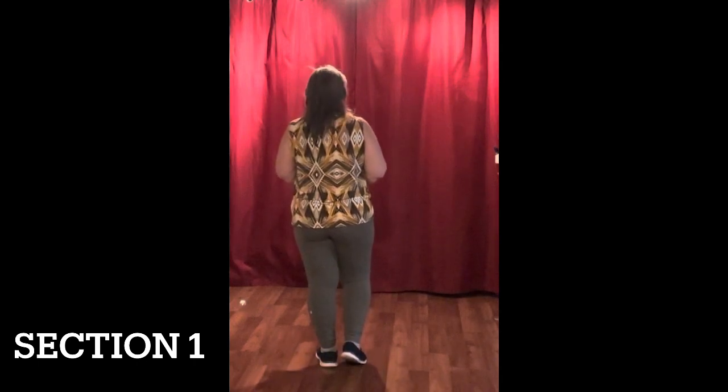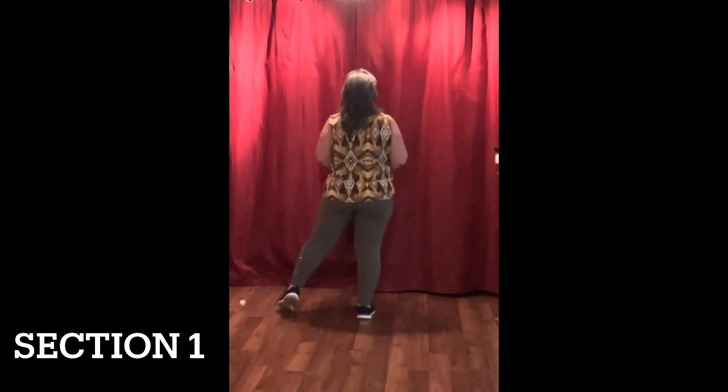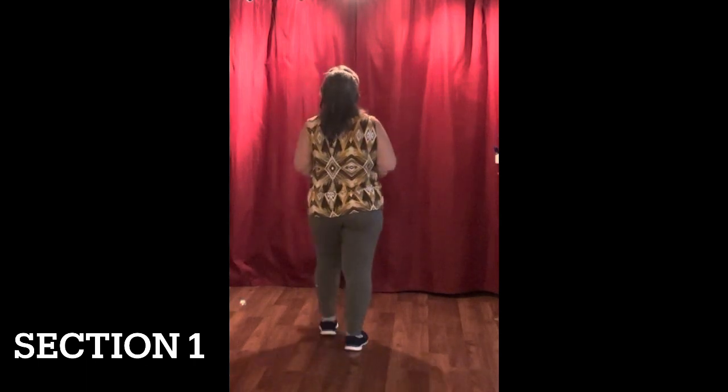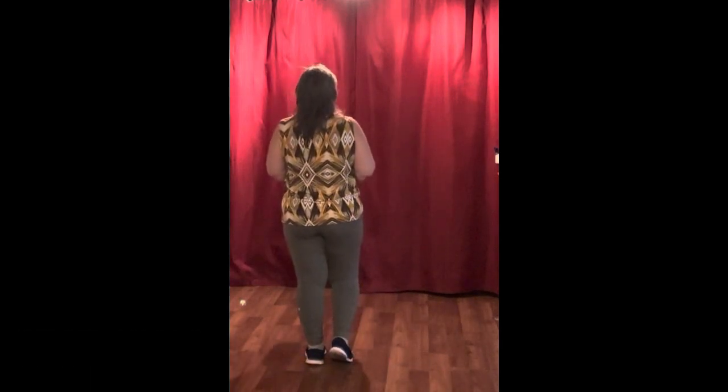Let's do that again starting with the right foot. Right, left, right with a point to the side. And then a left, right, left touch. So the count is one, two, three, four, five, six, seven, eight.